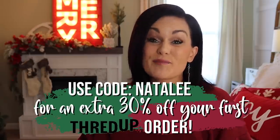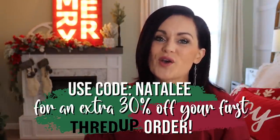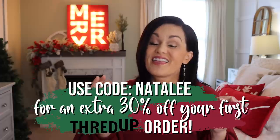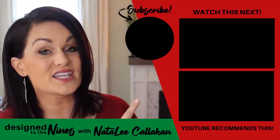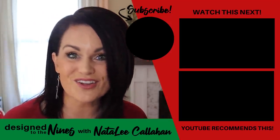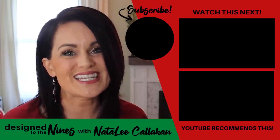Now I want to thank ThredUp once again for sponsoring this episode. If you want to check them out and update your holiday wardrobe, they have provided a coupon code — I'll link it in the description box below. The coupon code is 'Natalie' for 30% off your first order. I love ThredUp — it's so much fun. If you enjoyed this episode, here's another one I think you'll like. And if you haven't done so already, consider hitting that subscribe button — I would love it if you joined the DIY Niner family. To all of my DIY Niners, I just want to remind you that you are more powerful than you know. We'll see you next time — bye bye!